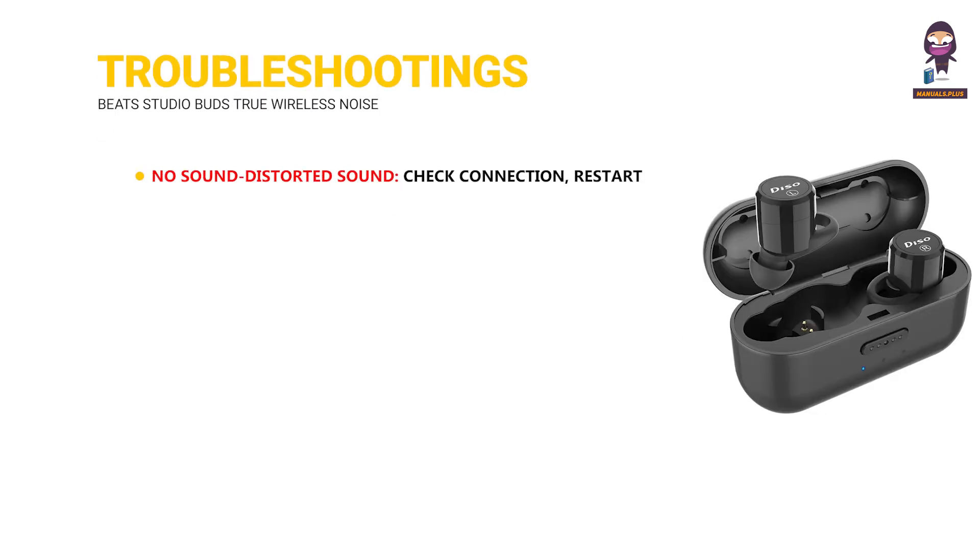Troubleshooting: No sound or distorted sound — check the connection, restart devices, and clean the earbuds.